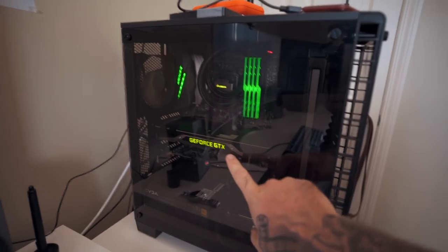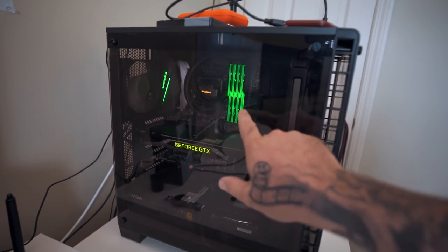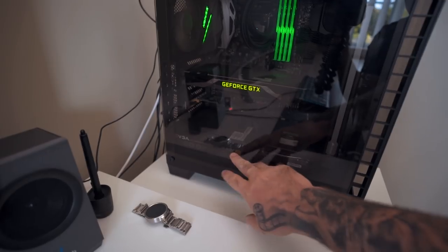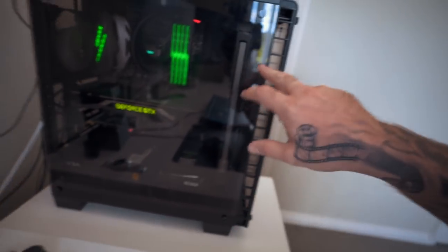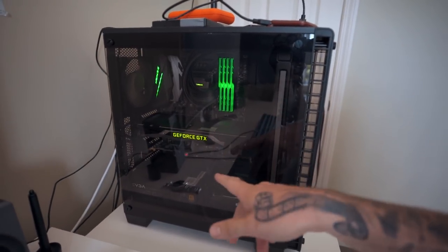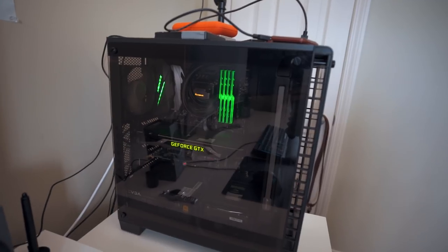It was custom built for me — it has a GTX 1080 Ti graphics card with 11 gig of VRAM, 64 gig of fast memory, a 750 watt power supply, water cooling for the CPU, M.2 SSDs plus a bunch of additional SSDs. Super fast and really reliable.